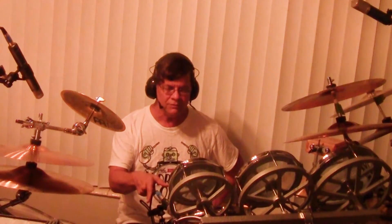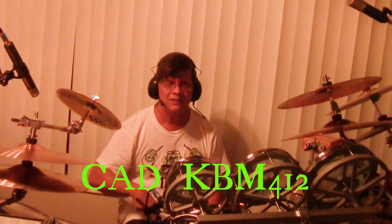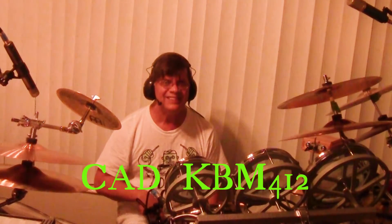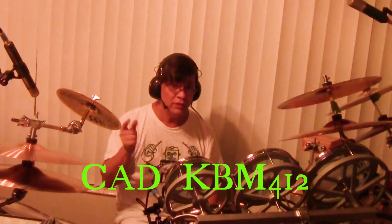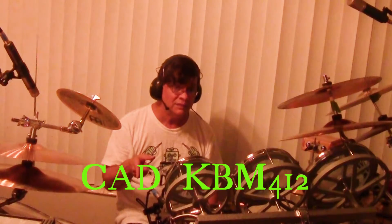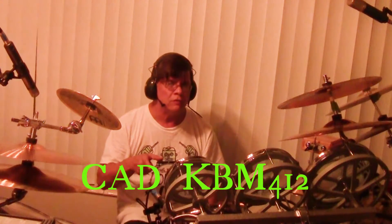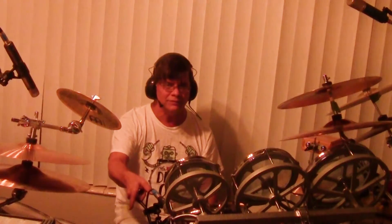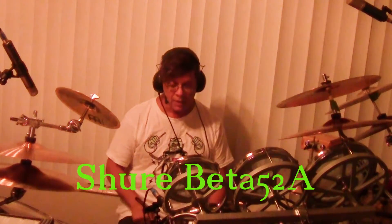Hey ladies and gentlemen, I installed the CAD microphone. See that — that's the CAD microphone. Check it out one more time; this is the CAD.